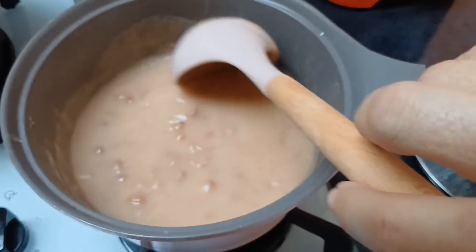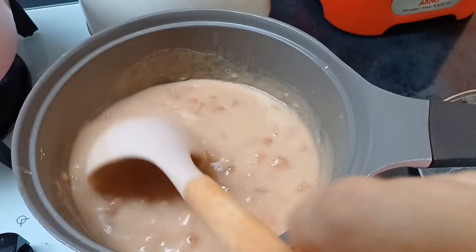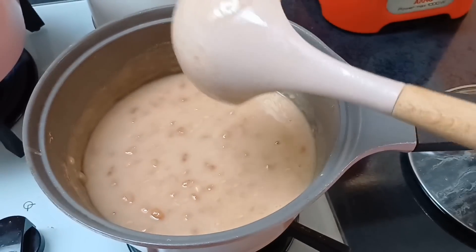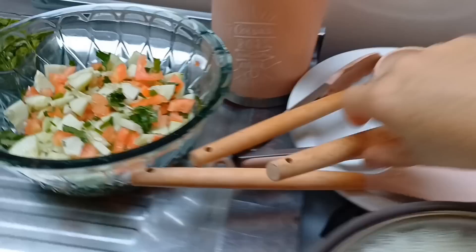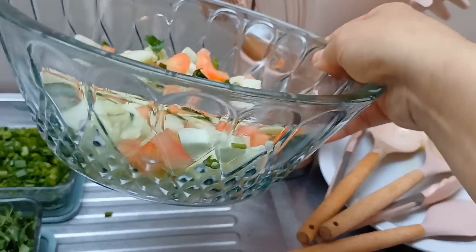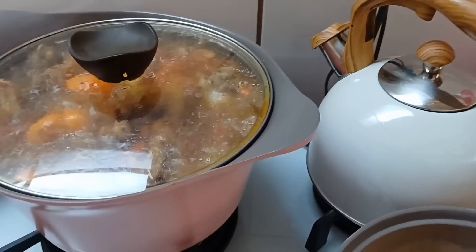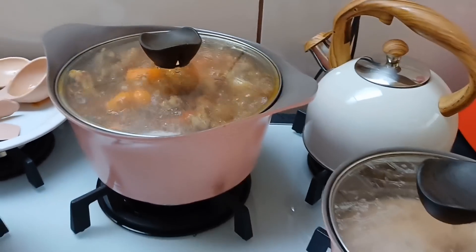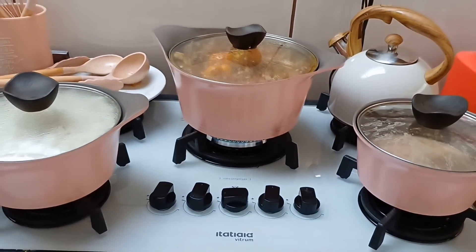Deixa eu mexer ali pra vocês verem. Olha o caldo desse feijão! Que maravilha — a gente gosta do feijão assim, caldinho grosso. O feijãozinho tá prontinho. A nossa saladinha aqui também tá prontinha — já coloquei aqui nessa travessa, fiz um pepino com tomate. E tá faltando só o nosso franguinho caipira mesmo. O franguinho agora já tá pronto também — 40 minutinhos e ele tá prontinho. Agora eu volto aqui pra mostrar pra vocês novamente.